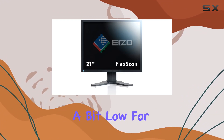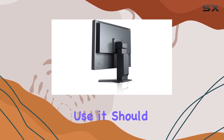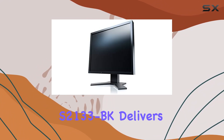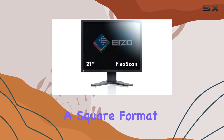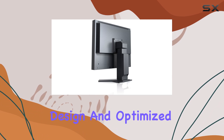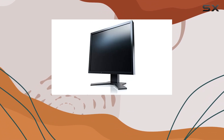The 4Hz refresh rate might be a bit low for fast-paced gaming, but for productivity tasks and general use, it should suffice. Overall, the EIZO FlexScan S2133BK delivers a square format experience with practical features for document simulation, ergonomic design, and optimized brightness, making it a solid choice for specific use cases.